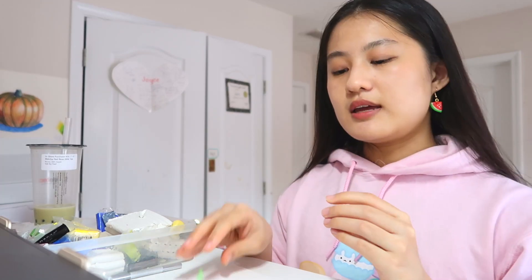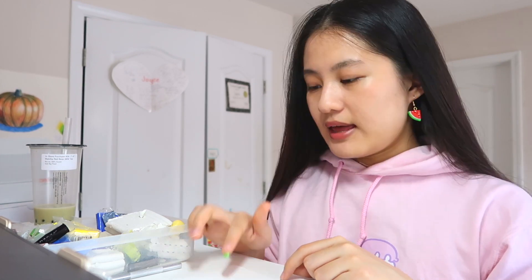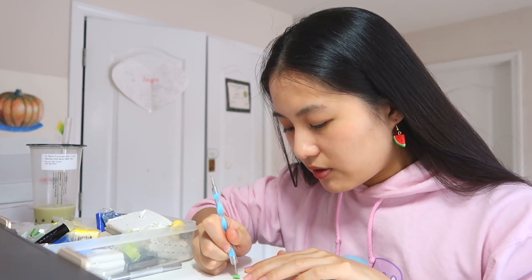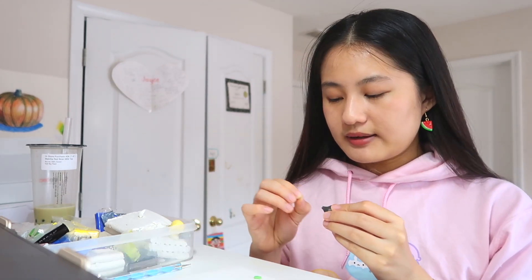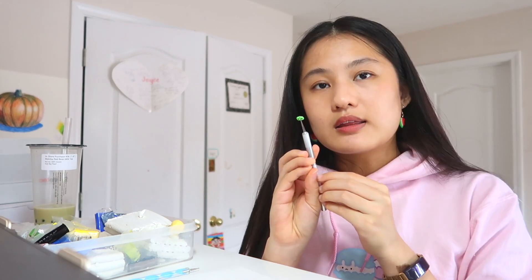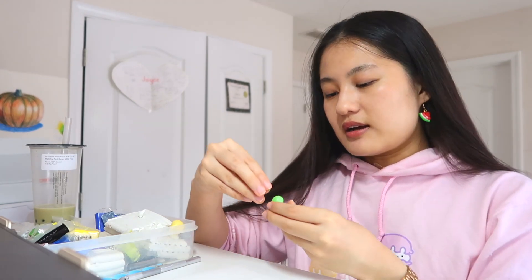Now start making the eyes. Take a piece of green clay the same color you used for the body, roll it into a ball, then roll it into an oval, and flatten it out slightly. We're going to cut it in half so it'll be just two semi-circles. Take a dotting tool and make two eye holes in the oval — kind of like how you would make holes for a pig's nose. Then take your black clay and cut out two tiny little circles to place inside those holes. Cut it in half and you have your two eyeballs. Stick them on top of the head.